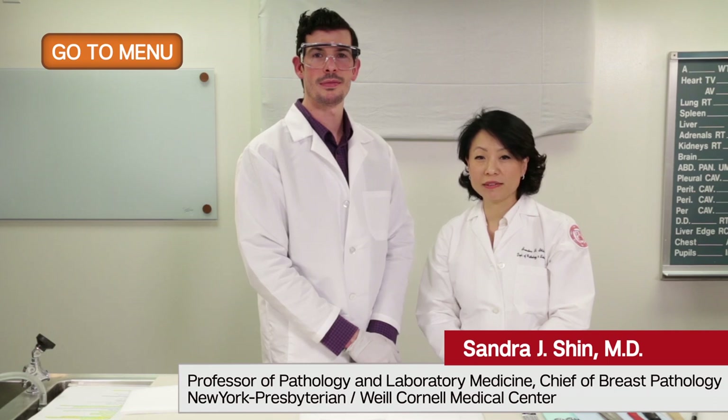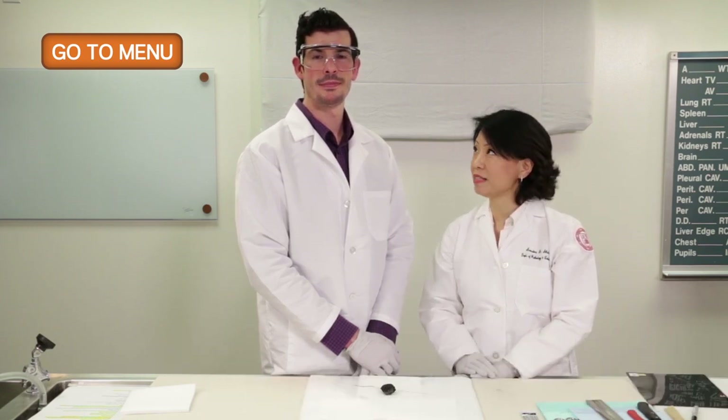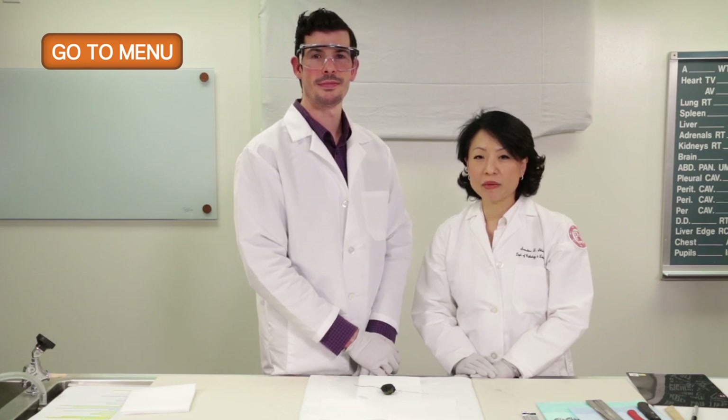Hello. My name is Dr. Sandra Shin. I'm Professor and Chief of Breast Pathology at Weill Cornell. I'm here with Dr. Justin Snow, who you've already met. We'll be talking about a different type of specimen — this one is localized with a J-wire, which the surgeon uses to find lesional tissue in order to help remove the lumpectomy specimen.